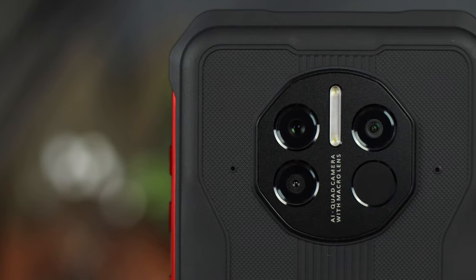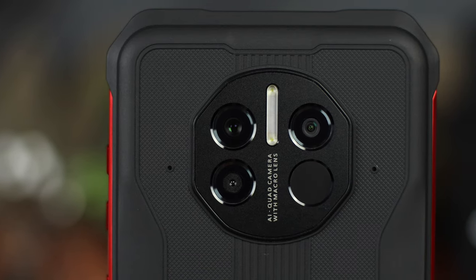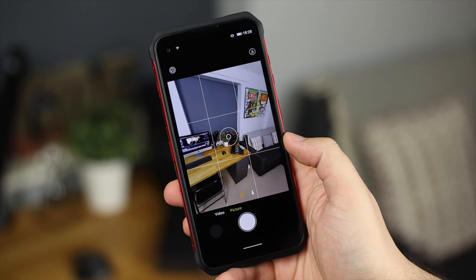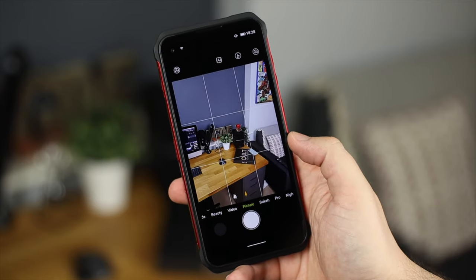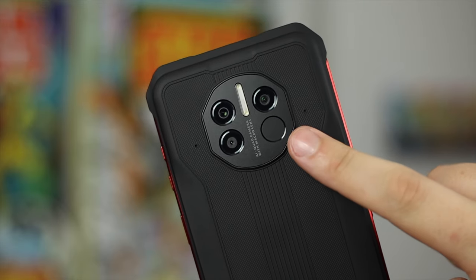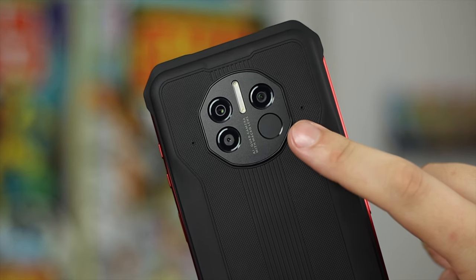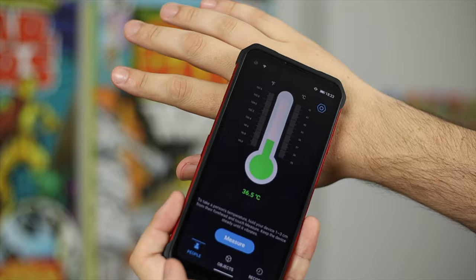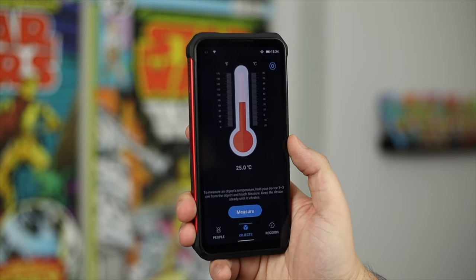Onto the cameras — normally a weak point on rugged phones. There's a triple setup with a 48MP main sensor, 8MP wide angle, and a 2MP depth sensor. You'll really only use two cameras daily; the depth sensor is there for portrait mode but it's more of a blur/bokeh effect around the edge of the photo. There's also a fourth sensor on the back for infrared, which can be used to check temperatures on people or objects. Doogie does state not to use it for medical reasons, though you can place it on your forehead in a pinch. It's maybe a bit of a gimmick but nice to see nonetheless.